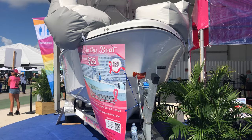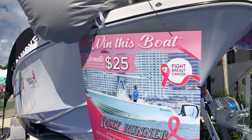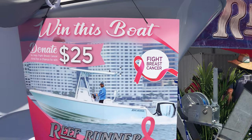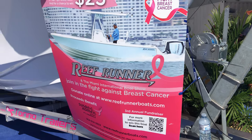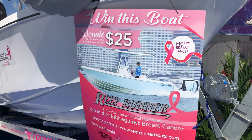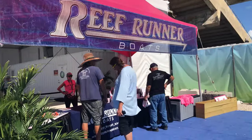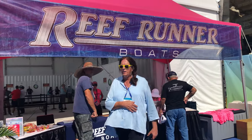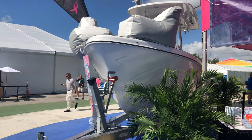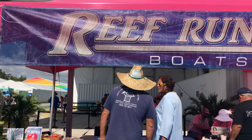Today is your last chance to donate for a chance to win. You can donate online at ReefRunnerBoats.com or come to the Miami Boat Show right outside Tent A. All of the proceeds are going to the Miami Fort Lauderdale chapter of the Susan G. Komen Foundation, which provides money for breast cancer research and treatment for men and women who otherwise could not afford it. Here's Donna with Reef Runner Boats. We hope that you will support this great cause — Taco is a very proud sponsor. You can donate online and learn more at ReefRunnerBoats.com or come see us at the show.